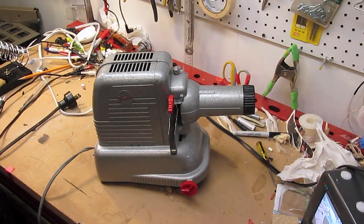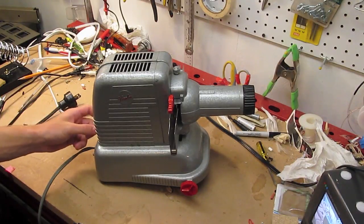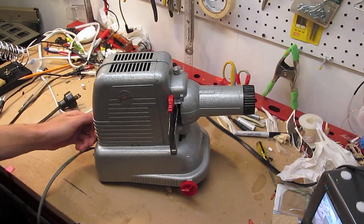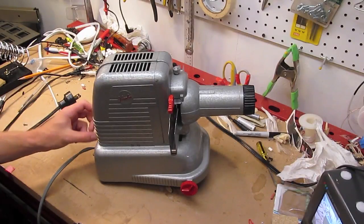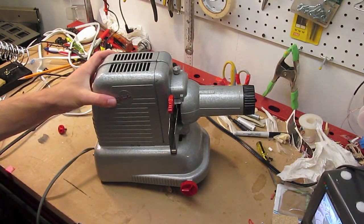I did briefly turn it on and it appears to be in working condition. So I'm just going to pull the cover off to show you guys the monster incandescent lamp it uses.